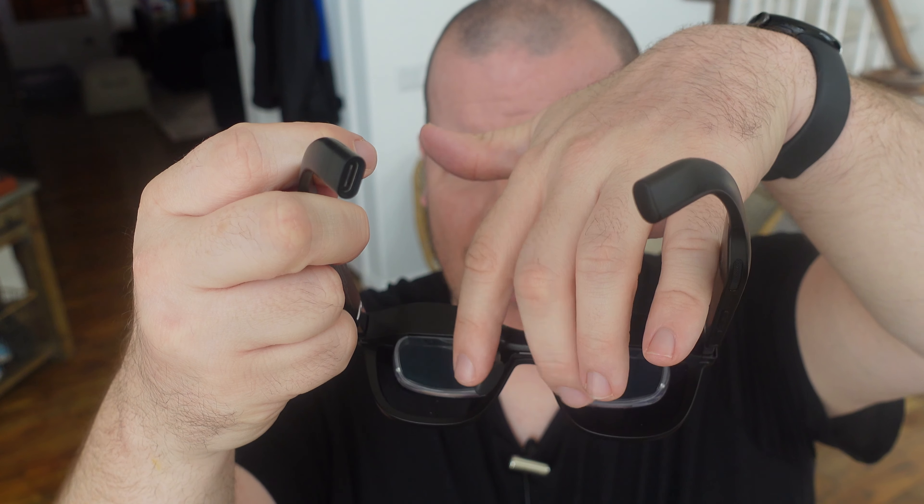They also have buttons to make the display brighter or more dim, depending on how you want the brightness. You can also extend or push these nose bridges so they can get a better fit on your face. I kind of left them the way they are and they fit fantastic, really, really good. So all of that is really nice.